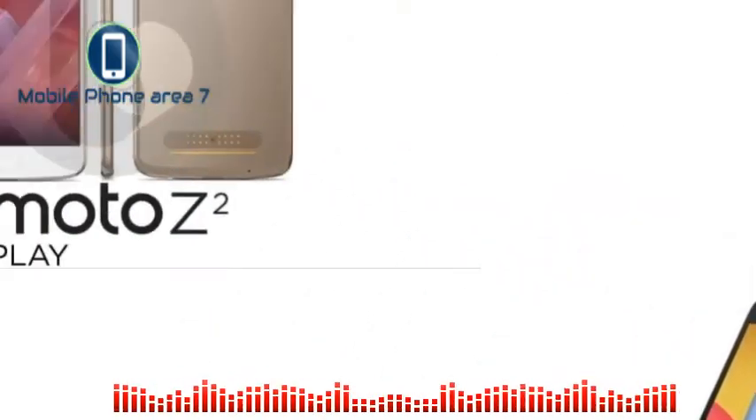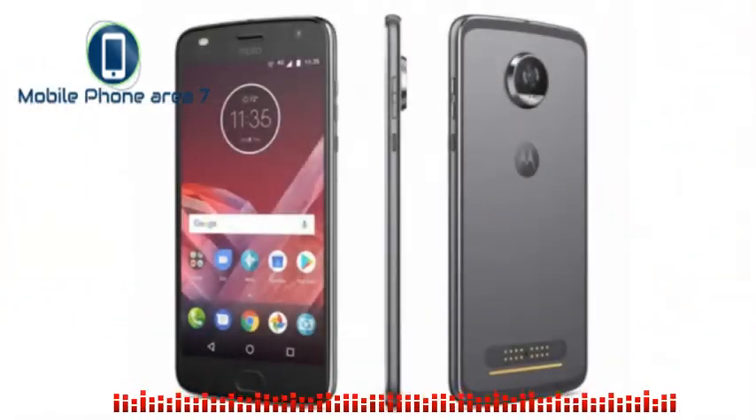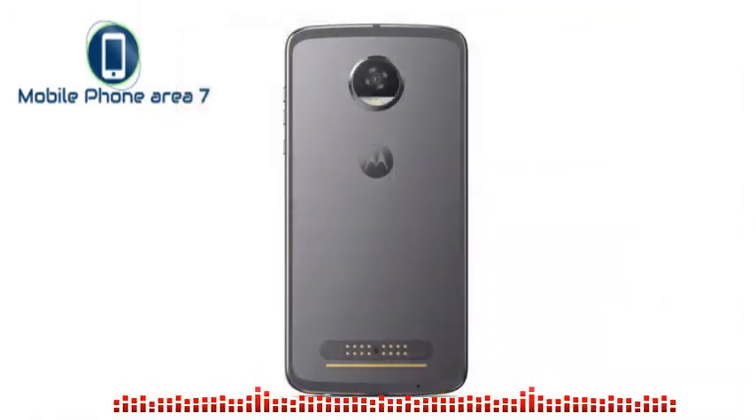Perhaps most notably, Motorola has decided to give us a thinner phone this time around, with the Z 2 Play's 5.99mm thickness — no Moto Mods attached — coming in below the first gen's 6.99mm. As a consequence, though, battery size also takes a hit, which we'll talk about just a bit later.